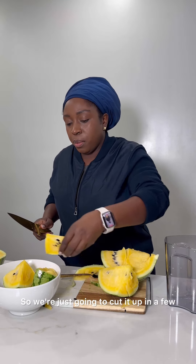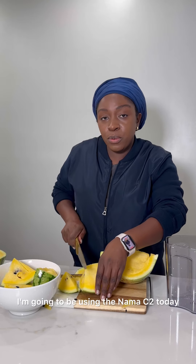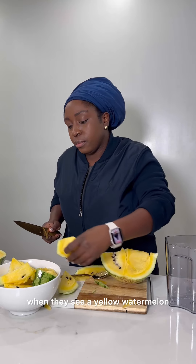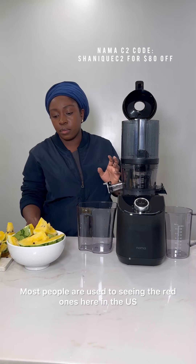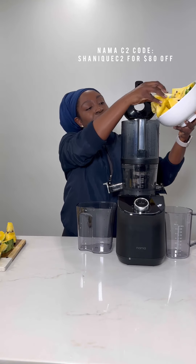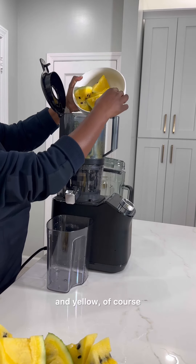So we're just gonna cut it up in a few pieces so it could fit inside. I'm gonna be using the Nama C2 today. Most people are always amazed when they see a yellow watermelon because they're not used to it — most people are used to seeing the red ones here in the US. But did you know that there are over 1,200 varieties of watermelons? The varieties I've tried before are the orange, red, and yellow.